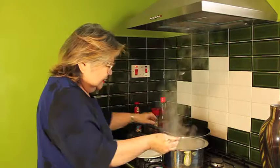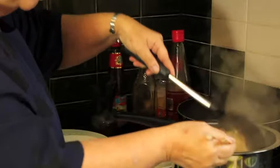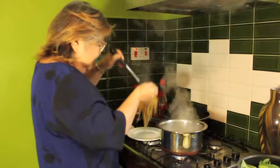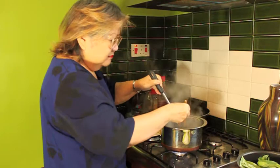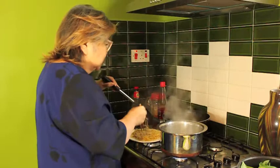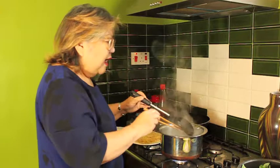Let it boil for a while and leave it. The noodle looks nice — it's not soft, it's still nice and firm. You don't want it too soft; if it's too soft when you cook it, it all becomes soggy. Leave it open and let it air. Some noodles you need to add cold water to make them crunchy, but this noodle is very good quality — the flavor is good and it's easy to cook.